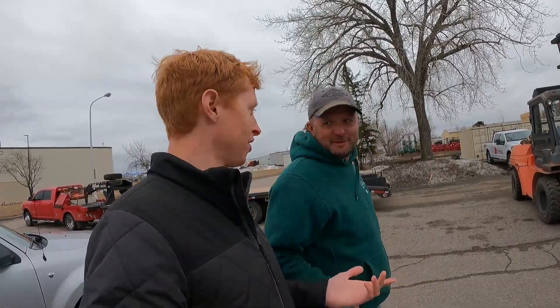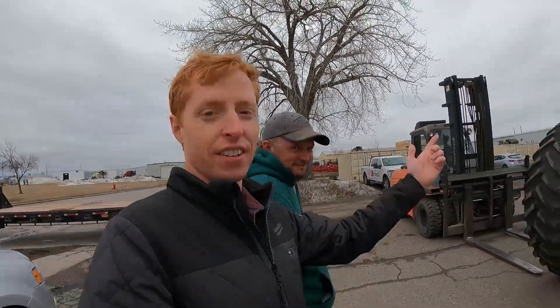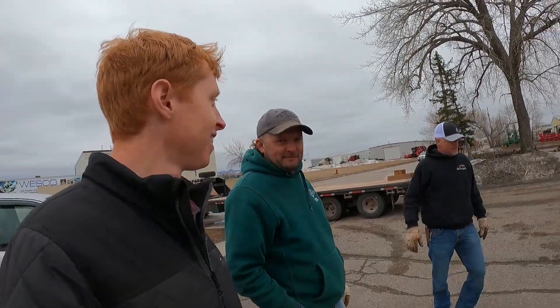We are here with the new proud owner of the 1900 cart, and we are in the process of attempting to load it. We will succeed, but we're going to figure that out. We've got Jared Rother here, Justin and his brother — these guys came all the way from Oklahoma. What would possess you to do that?